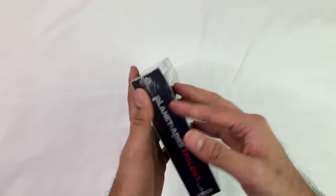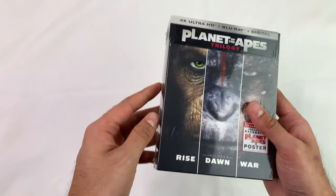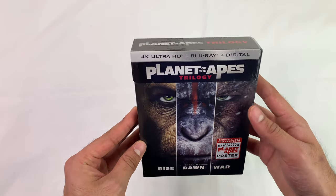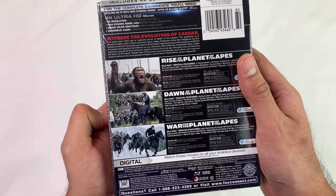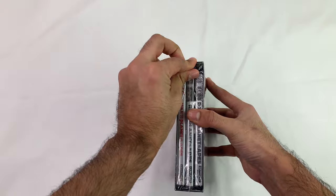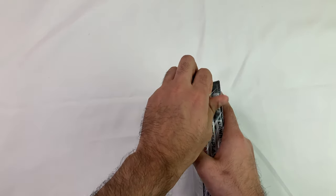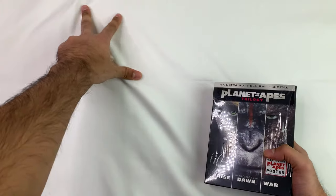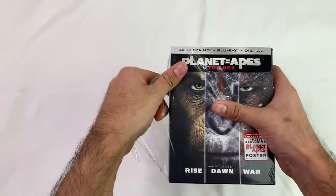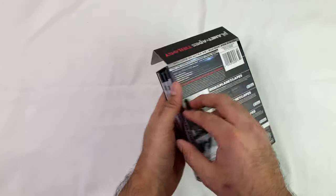Alright, 4K Planet of the Apes trilogy — 4K Ultra HD Blu-ray plus digital. I'll just give the digital codes away at the end anyway. Got this on sale on Amazon a while back, haven't had a chance to open it. Struggling to see — let's set that to the side. Okay, so...